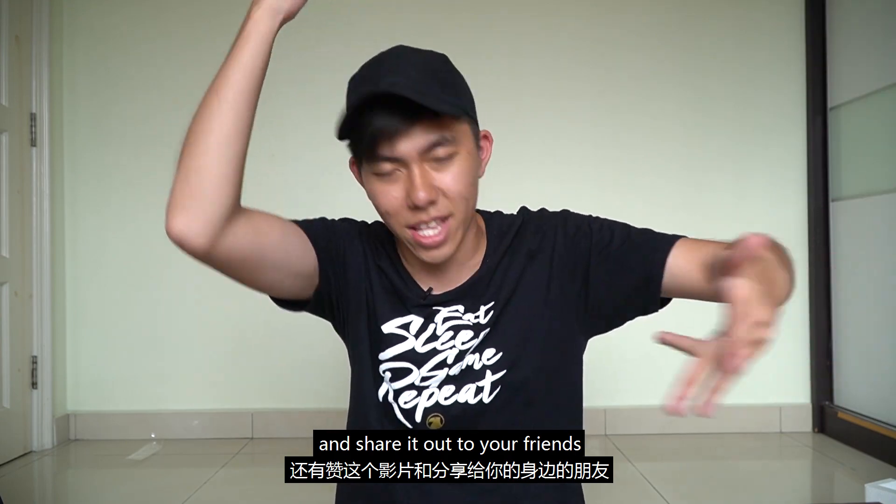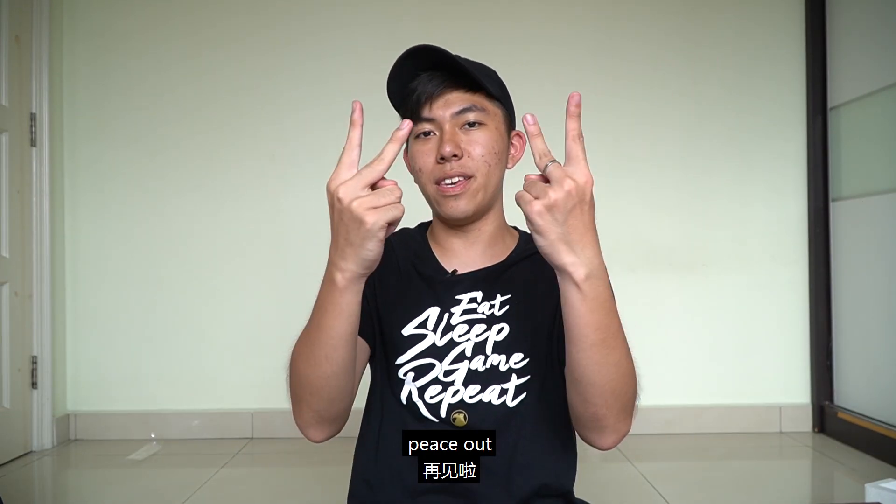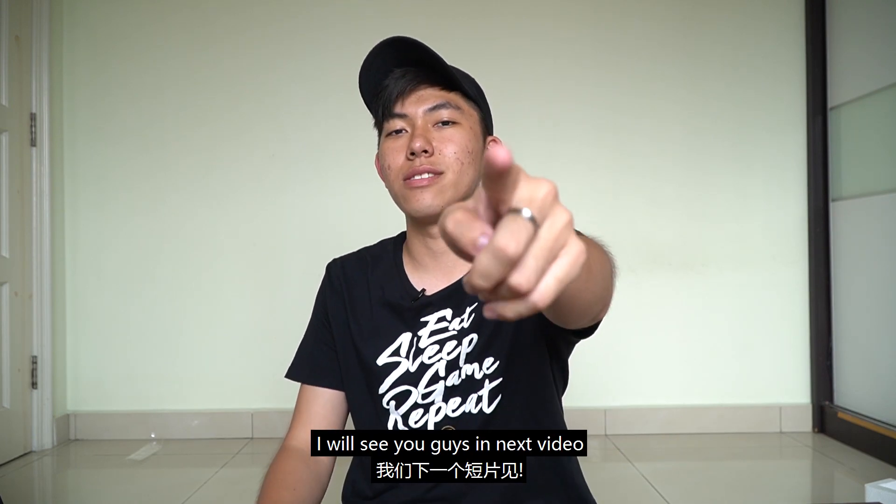Alright, Junqin here — peace out. I'll see you guys in the next video.